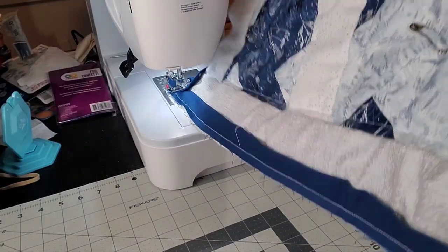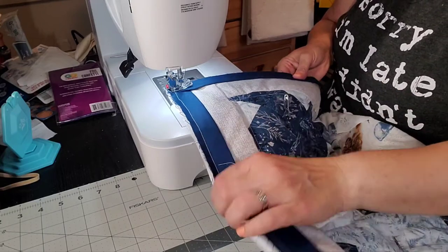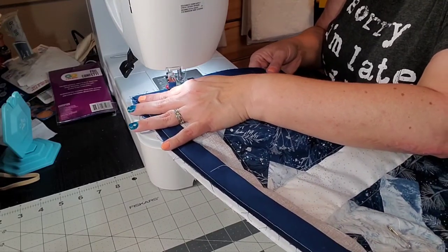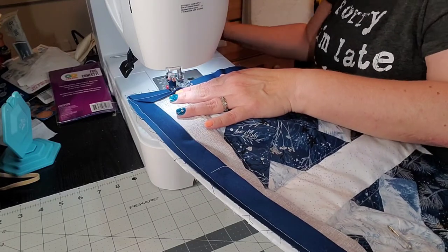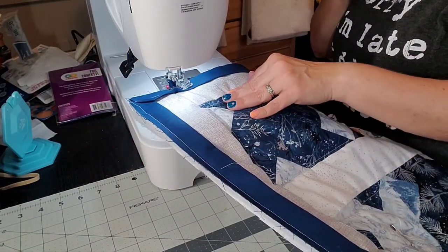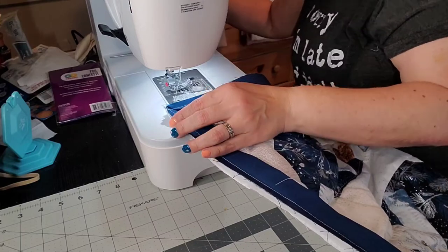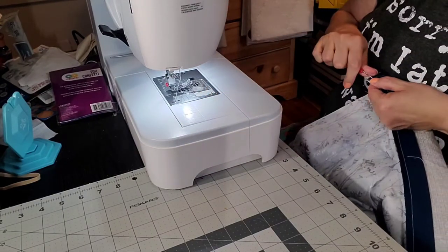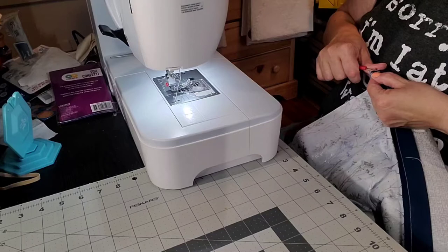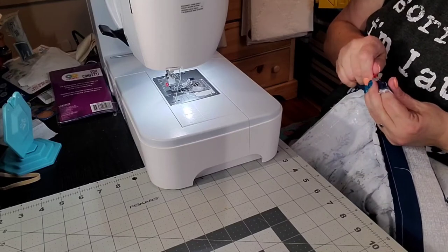I pray to god that was right — I think it was. I will know here in just a minute if that was right or wrong. Take my pin and put it back. So... that was wrong, so I'm going to have to redo this corner. I always forget! I'm just going to pop this loose right here where the corner is — I'm not going to redo the whole thing, just where this corner is at. I know it's right but I'm off a little bit somehow.